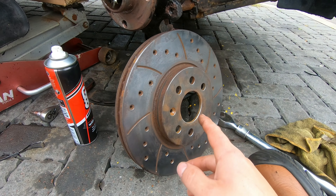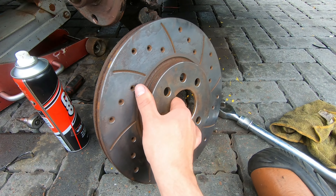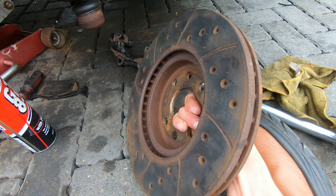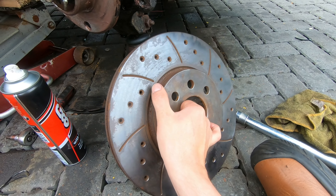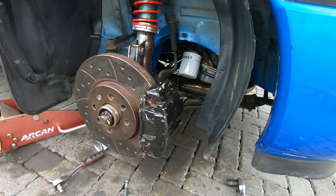That's just had a good clean down with the grinder with the wire brush attachment, so all the surface rust is removed. I couldn't leave it like that to be honest. So let's get it all back together and crack on with the other side.